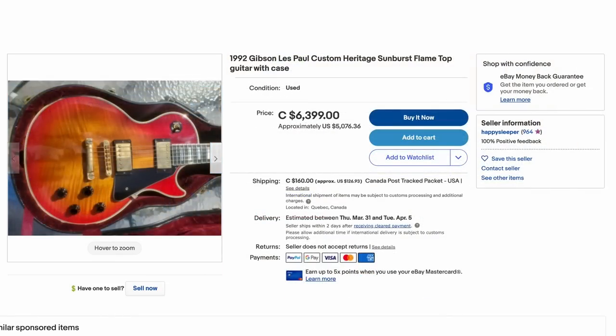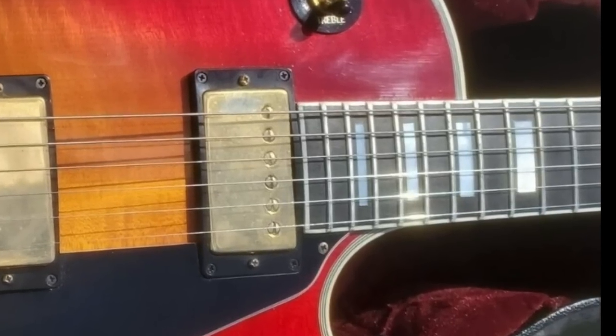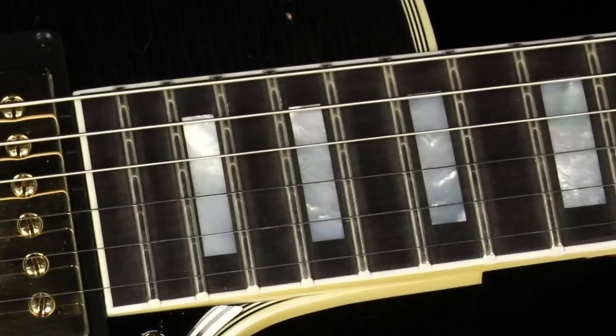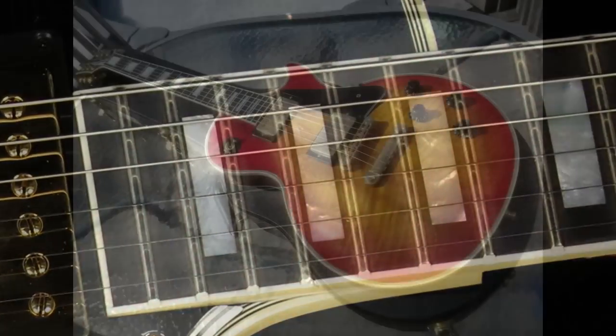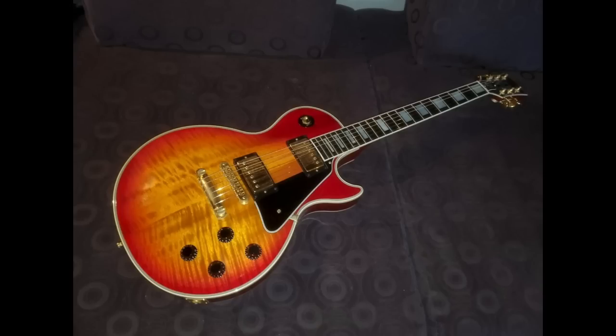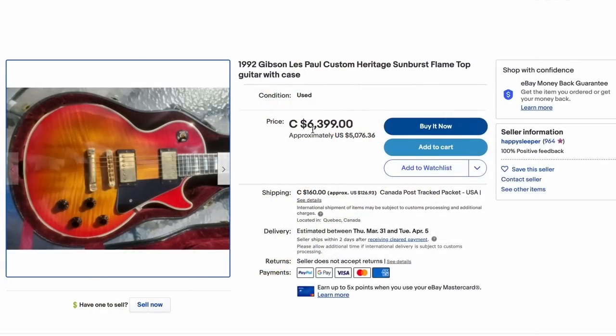Let's go back to what a real Les Paul should look like. This is a 1992 Custom Plus — sometimes these can just have really nice tops and they've become scarce lately. You can see what was wrong with that other one: look at how small the block inlays actually get up here. They're not full width — they do start to shrink down. This thing would probably look quite fascinating in person; it's one of those tops you can tell would just come to life and move. Gotta love that early 90s big blocky logo. It's available at $6,400 Canadian or about $5,000 USD — definitely worth that to the right buyer if it's in really clean shape.